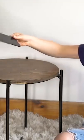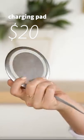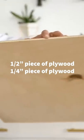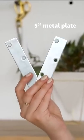Today we're hacking this Ikea table to one that will charge your phone totally wirelessly. You're going to need a wireless charger, this Ikea table, a half inch and a quarter inch piece of plywood, as well as a five inch metal plate.